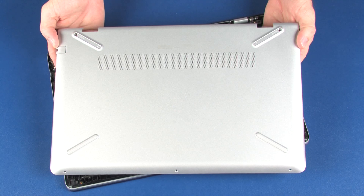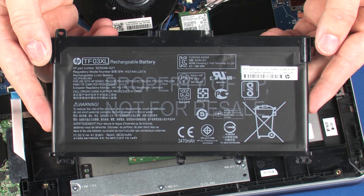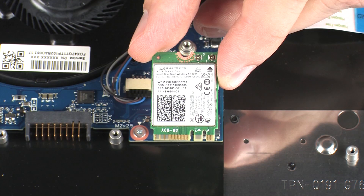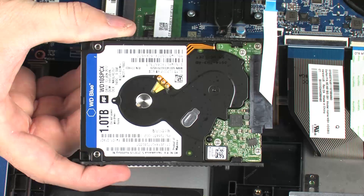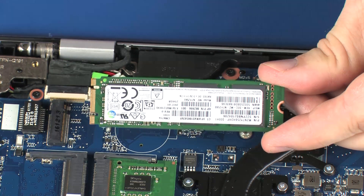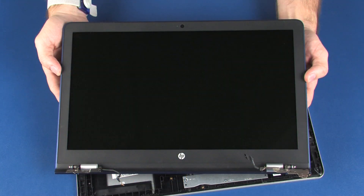Before you begin, remove the base enclosure, battery, wireless module, hard disk drive assembly, solid state drive, fan, and display panel assembly.